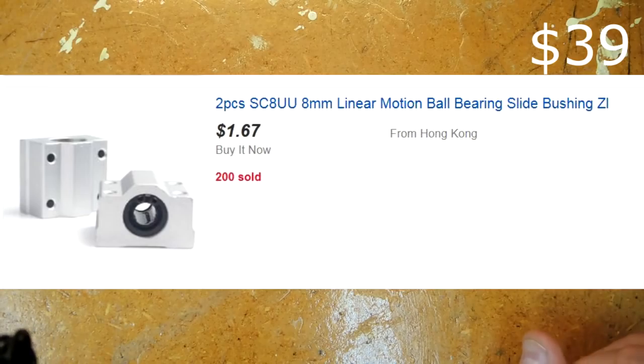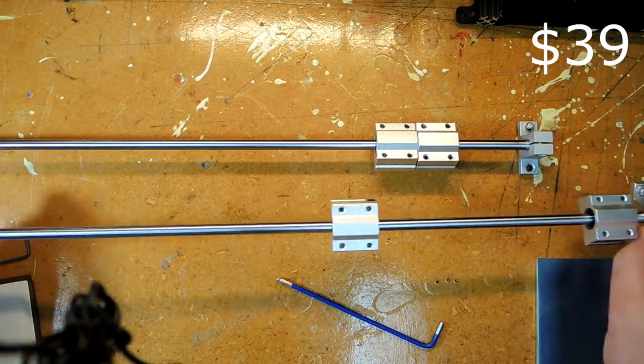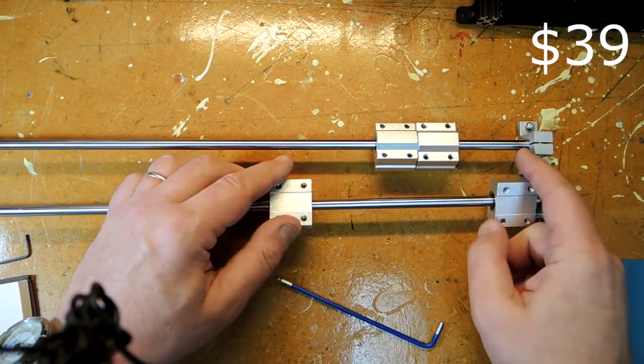So let me just assemble this here. Here's the finished guides — obviously pretty trivial, just the shaft bearings holding up these linear bearings.